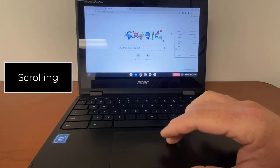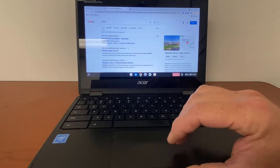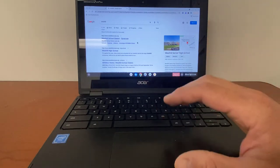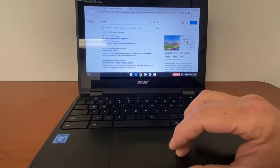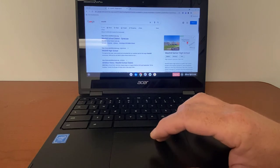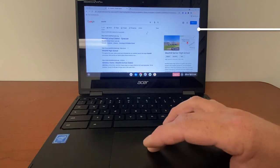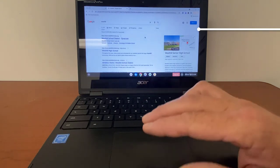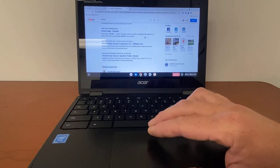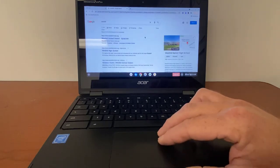In order to scroll, let's find a page we can go to. If I look up West Hill Central School District, you'll see many different things come up. If I wanted to scroll the page, you could go over to the bar on the side — sometimes with Chromebooks it does disappear, but it's here on the right-hand side. But an easier way is to take two fingers and actually move in the direction you want to go. To scroll down, take two fingers and scroll down. To scroll up, take two fingers and scroll up.